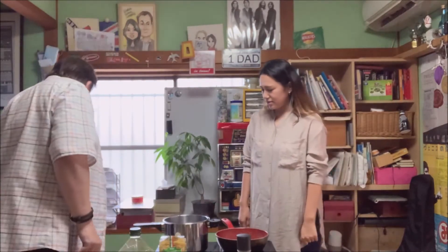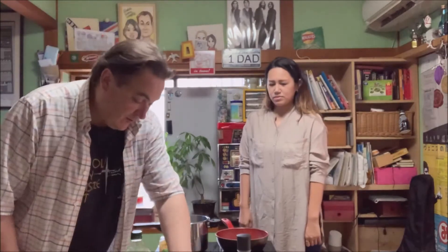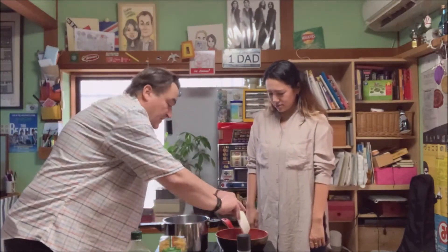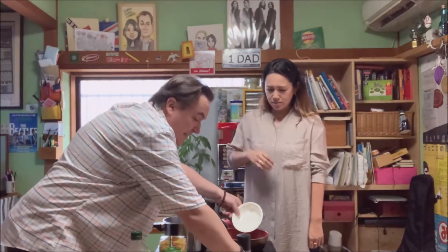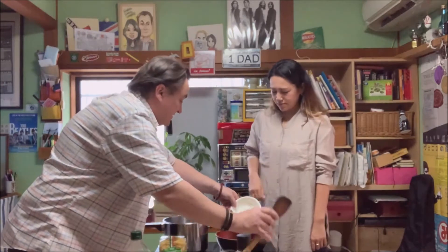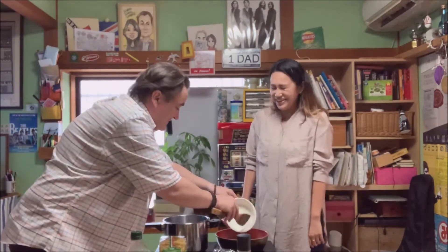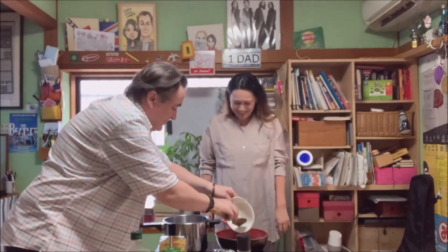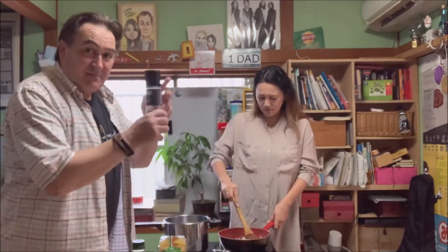Olive oil is good for you — no cholesterol. Very good for you. We're going to cook our onions. Because we're using a non-stick pan, we use a wooden spatula, so no scraping. I'm going to prepare some black pepper.